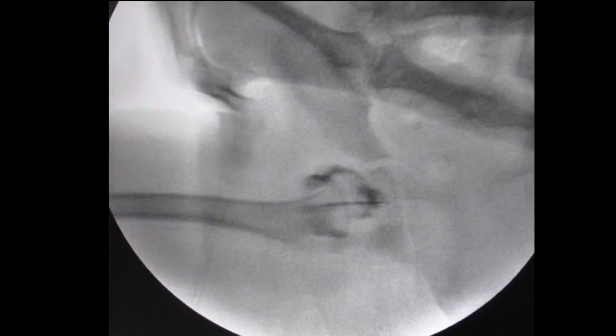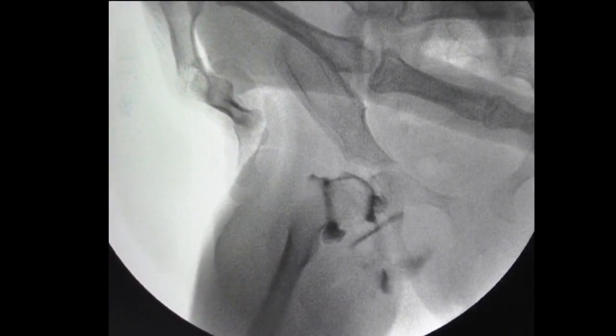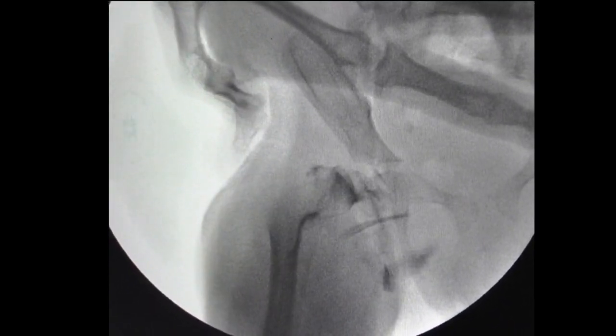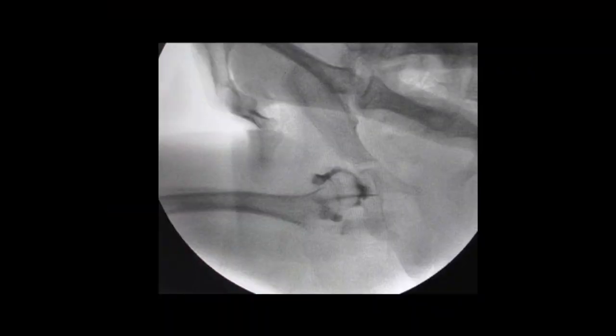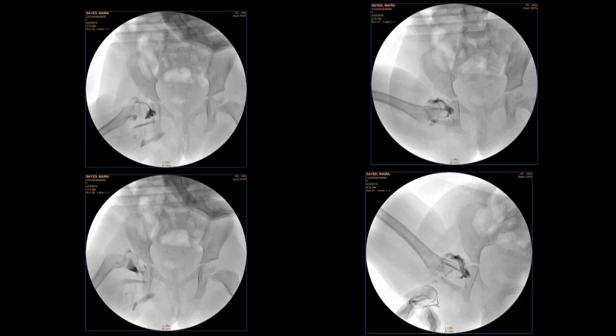Then gradually you adduct to find out the point at which it dislocates. The medial pooling of the dye should be less than 2 mm. This is the hip in various positions to make sure that your reduction is concentric and confirmed.